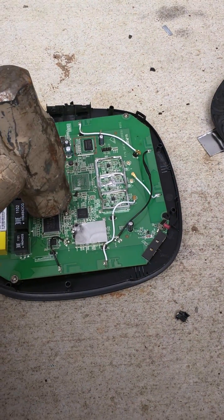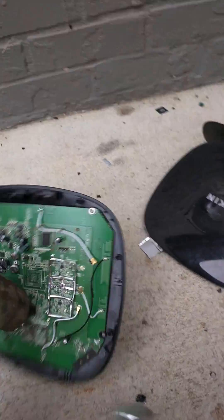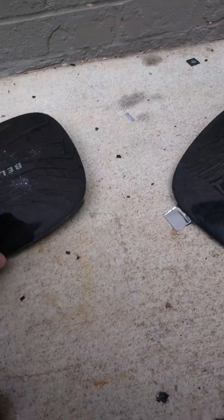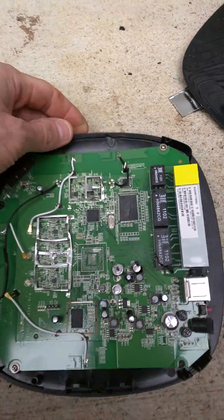You want to find this one spot. It's right about there and you got to give it a little tweak. That'll do it. Alright.